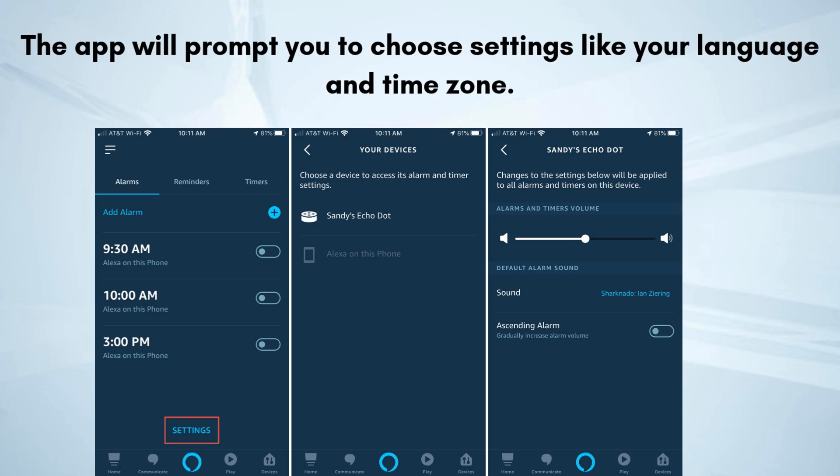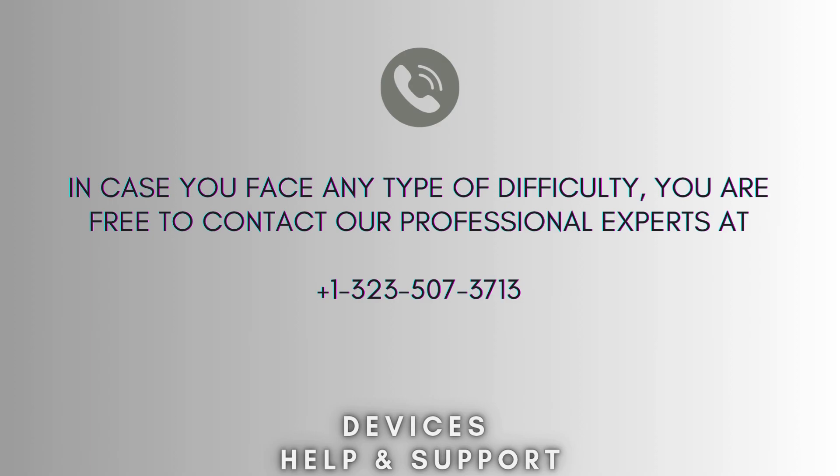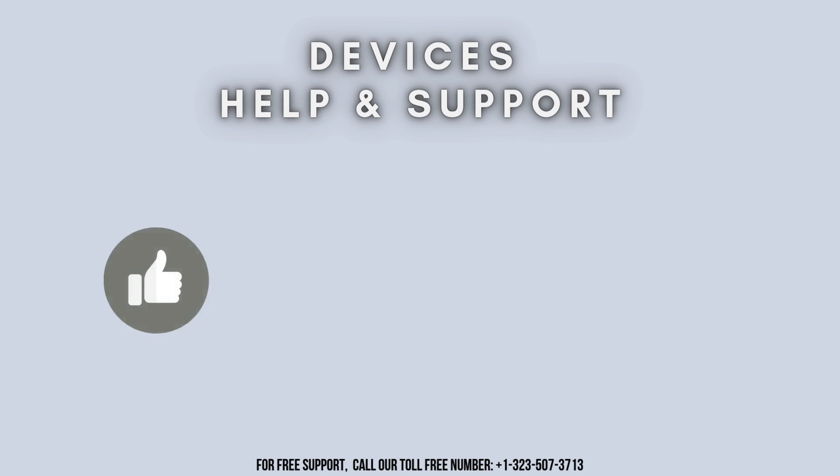That's how you can easily set up your Amazon Echo Dot 3rd Generation — your setup process is now complete. I hope this video proves helpful for you. In case you face any difficulty, feel free to contact our professional experts at 1-323-507-3713. Our expert team will always guide you. Thank you so much for watching our video, and don't forget to like, share, and subscribe to our YouTube channel, Devices Help and Support. Stay tuned for more updates.